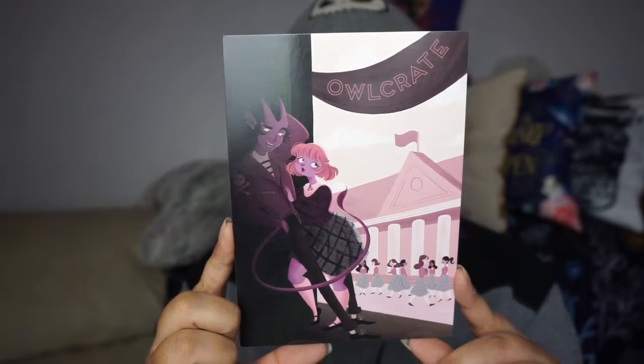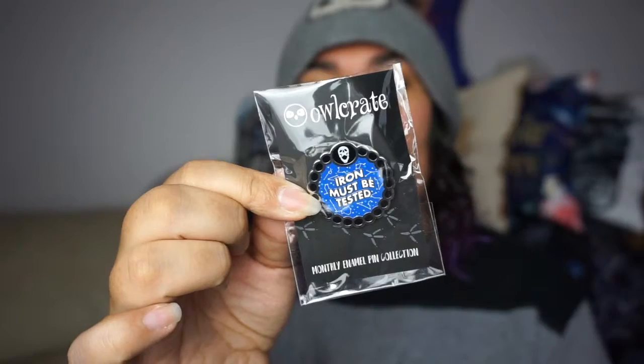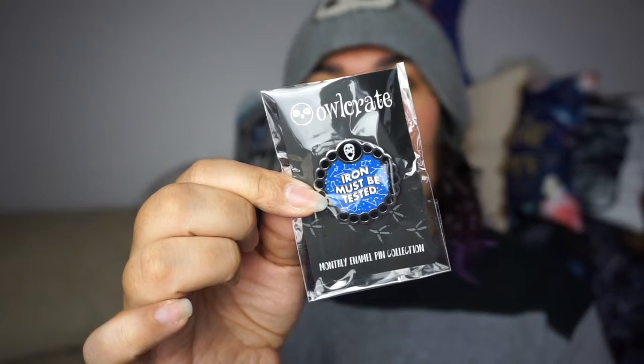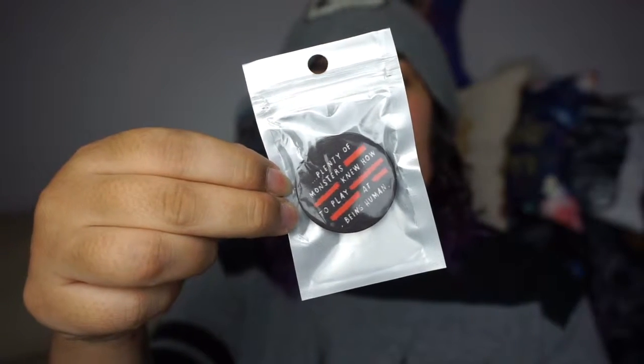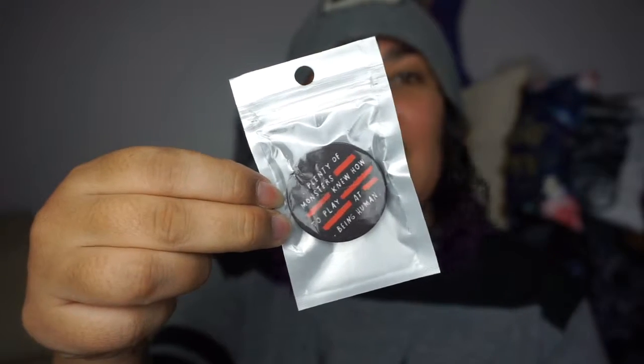The theme for April was The Dark Side. First up, we've got this beautiful enamel pin. We've also got this pop socket phone holder — this is a quote from Vicious, rather than Vengeful, by V.E. Schwab, and it's amazing. I love it and I think this is awesome.